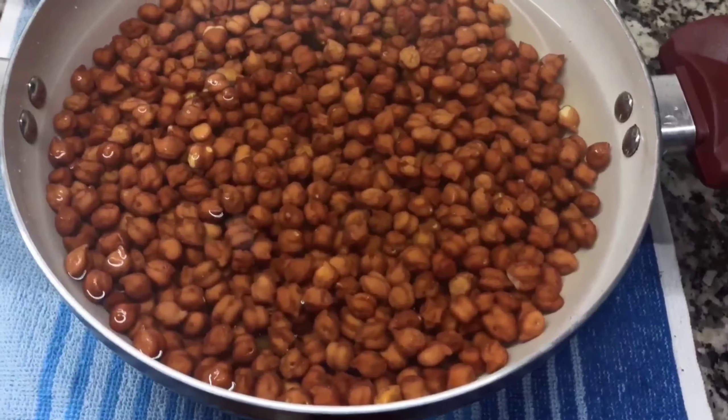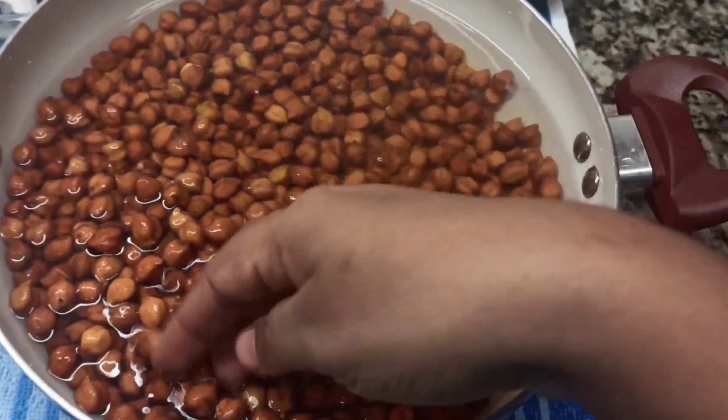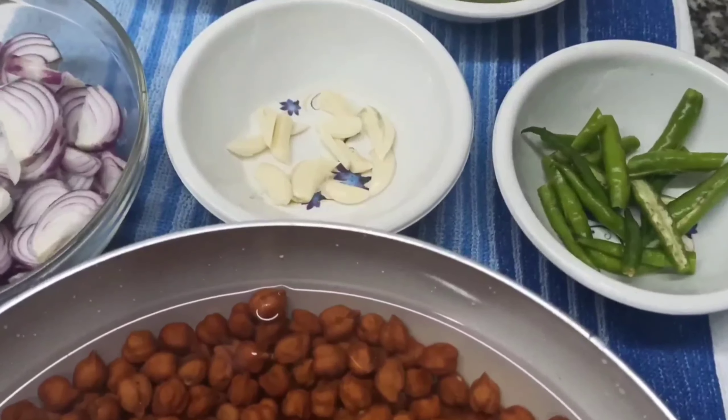I used to put 10 grams of water in the bowl. I used to put a sponge in the bowl. If we did not want to put it on the stove, I used to put it in a nice bowl.